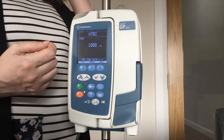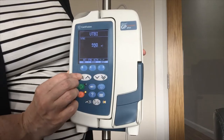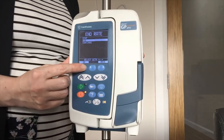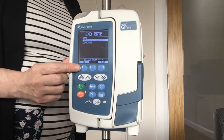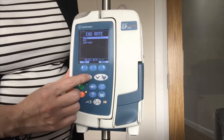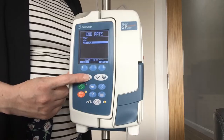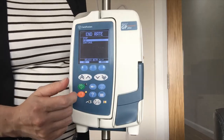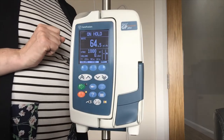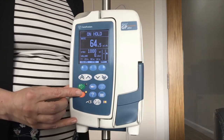It asks you to confirm again, because at this stage if you need to fine-tune — for example to add antibiotics or take your priming volume off — you can use your arrows up and down. If you are happy with 1000 you just leave it on screen and press OK to confirm. It will then ask for your end rate. The default is keep the vein open, but you can also have the pump stop or continue infusing. The end rate is for when your bag is empty — what you want the pump to do. I will leave it on the default, keep the vein open, and press OK to confirm. That is my pump set up and ready to go.